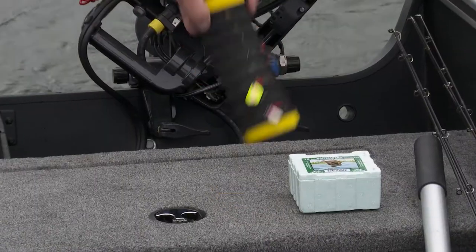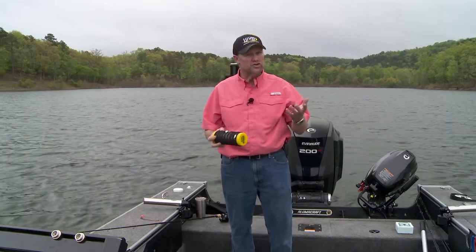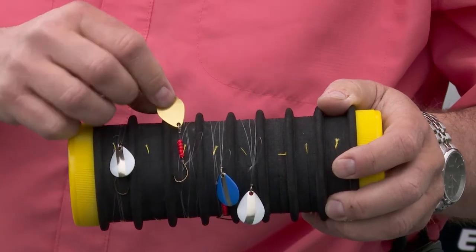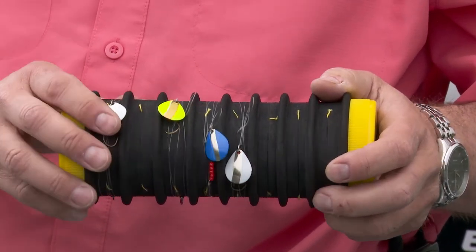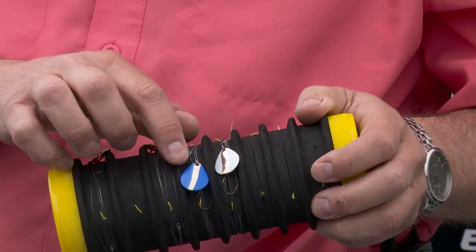So here's what I do. If I'm in clear water, I'm going to start with natural colors. With these new Little Joe spinners we're putting in, some colors really do emulate natural bait fish. You look at that chartreuse and gold right there — that's a perch all day long. Or maybe this blue and chrome — that's going to give you that flash and the color hue you'd find on a shiner minnow.